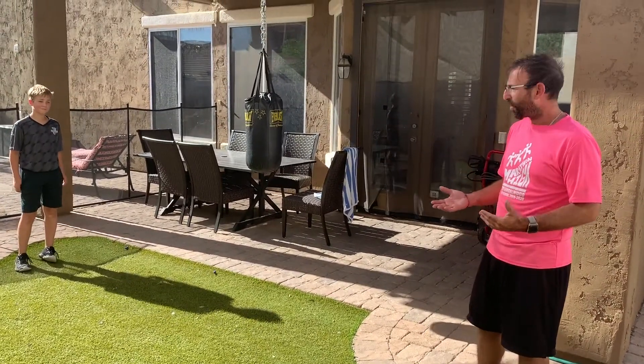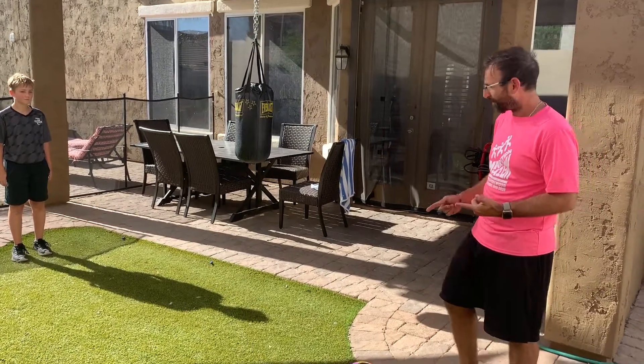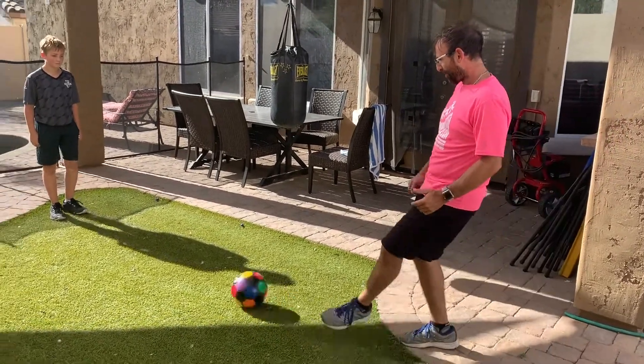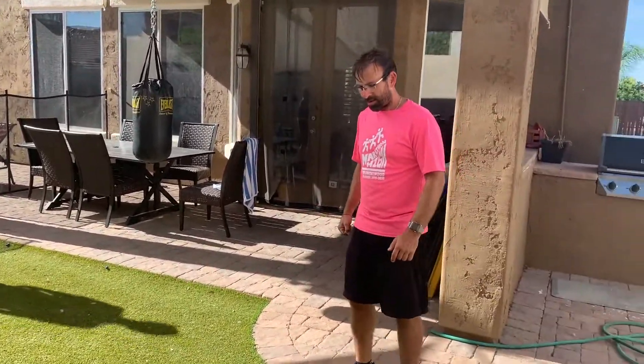When you're receiving the ground pass, the fundamentals are to do it in one of two ways. One is to raise the front of your foot and trap it underneath — like Jacob, you'll see here.